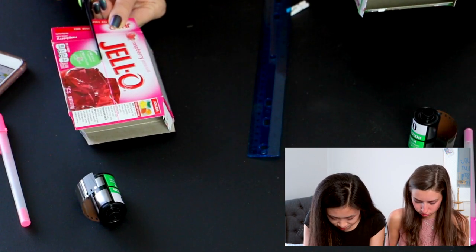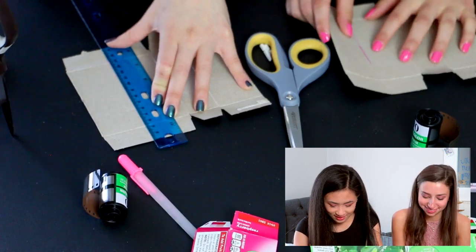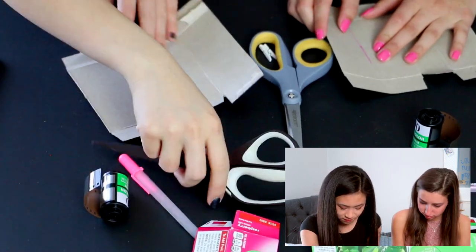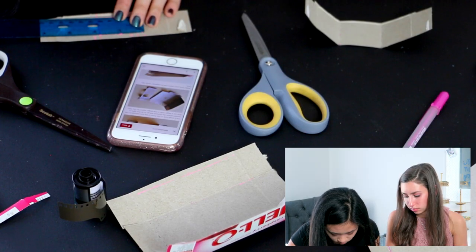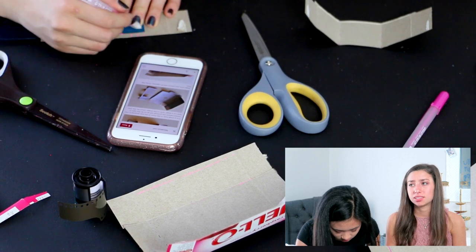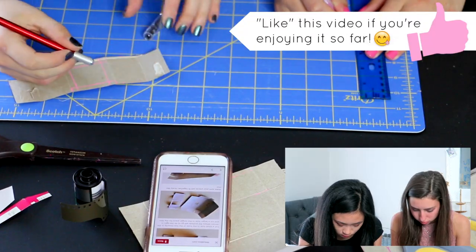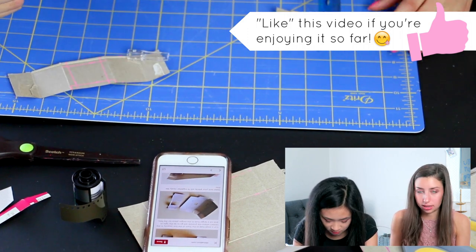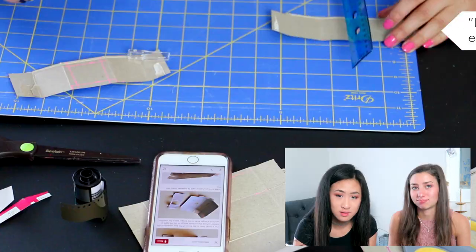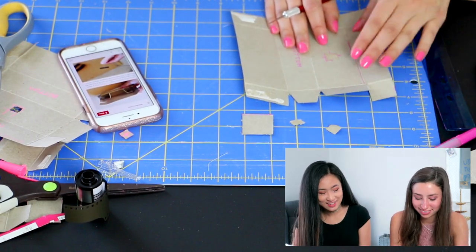I'm nervous. I think that's how you do it, and then you just fold up this line. This is so much harder than I thought it would be. I'm really scared it's not going to work. I really hope it works. The blade just got stuck in here — every possible thing that could go wrong has gone wrong. It's got layers.